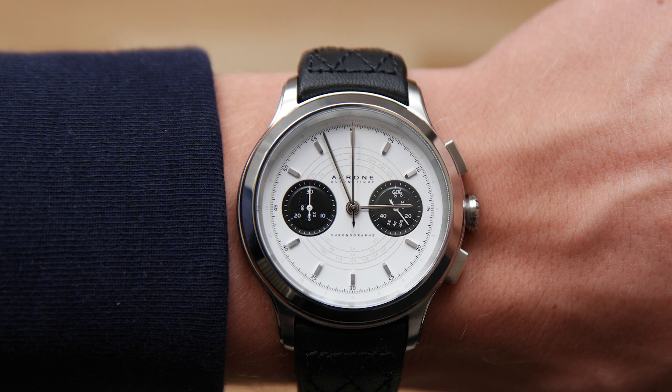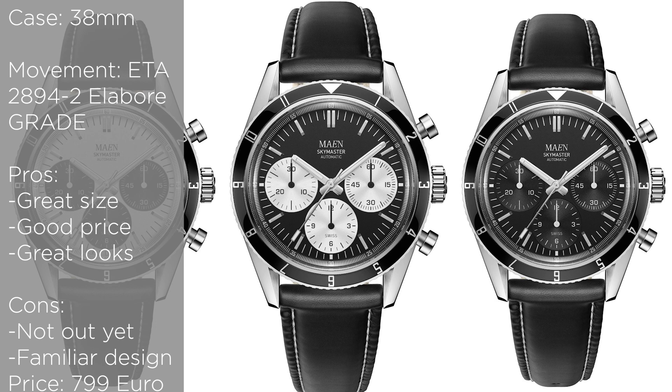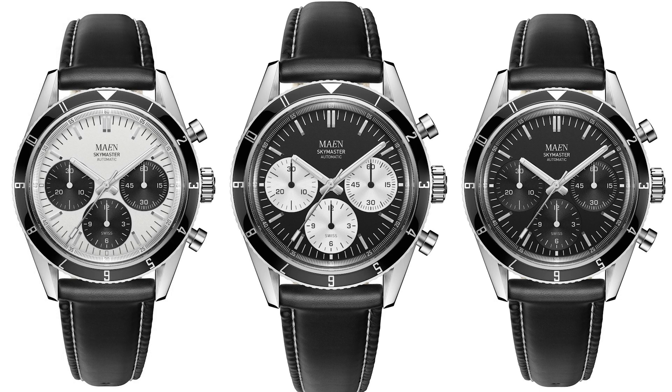Let's move on to the second watch, which is from MAEN — it's the Skymaster Automatic Chronograph. This watch retails for 800 euros, I think as an early Kickstarter price. This watch also comes with the ETA 2894-2, LMR grade — not a top grade like on the Akron. It comes in a black dial, a Panda dial, a blue dial, an inverted Panda dial, and also some other colors. I think it's a really interesting watch, so I can definitely recommend that you check it out, though I have not seen it in person.